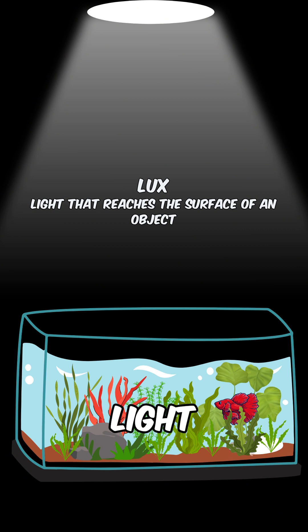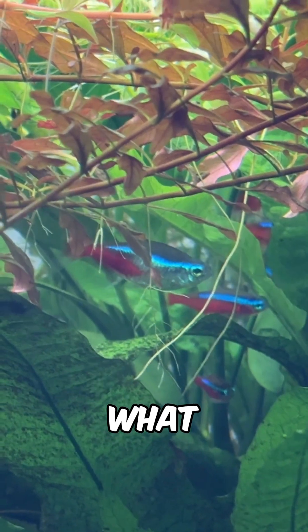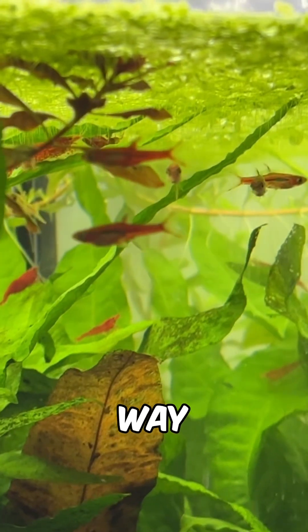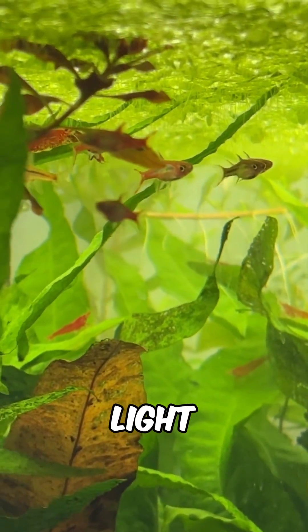LUX tells you how much light is landing on any given surface, across all visible wavelengths, rather than just what plants can use. Watts aren't useful for performance with modern LEDs, but it's still a handy way to estimate energy costs and light efficiency.